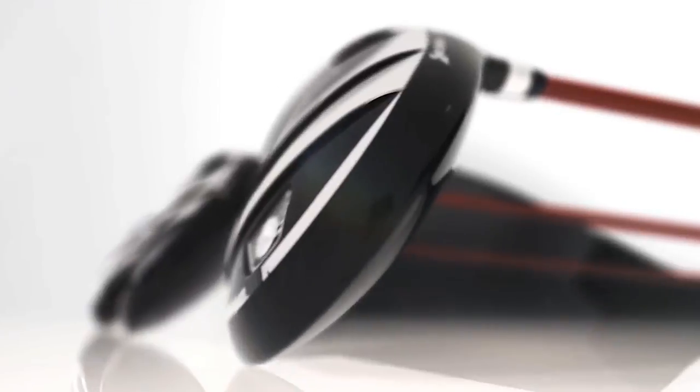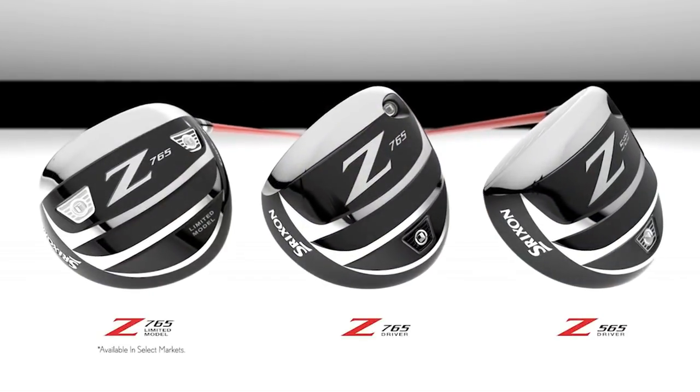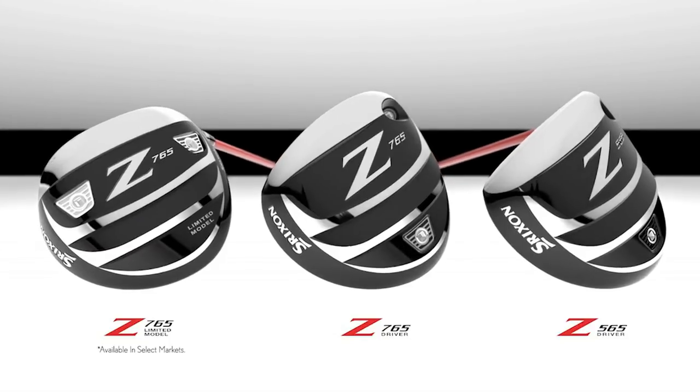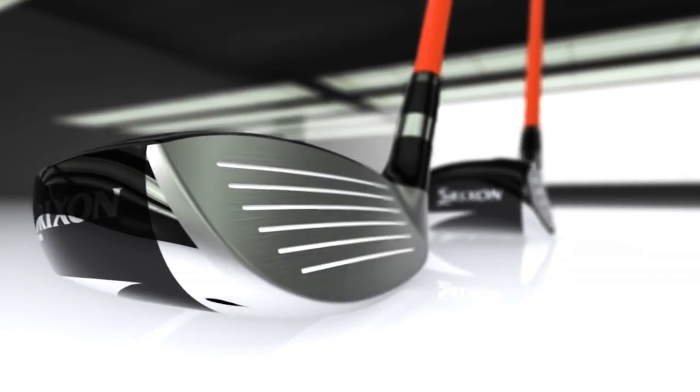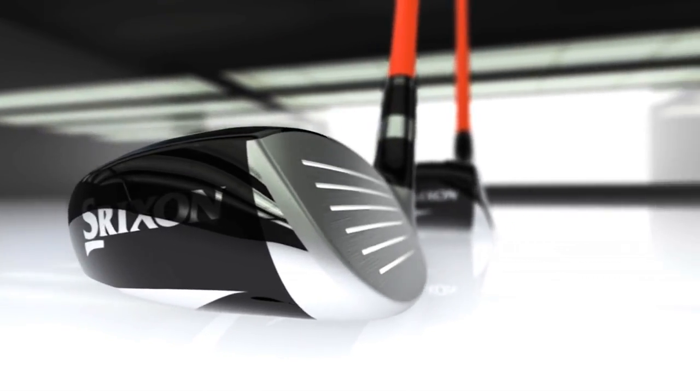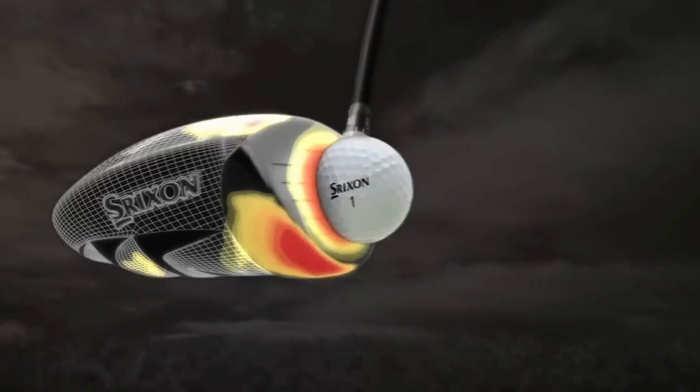Last but not least, Srixon is turning heads with its 2017 releases, the Z565 and Z765 drivers. Weight has been removed from the top of the club thanks to a cool crown design, while a larger sweet spot was created by wrapping the titanium face around the crown and sole. Together, Srixon is calling these technologies the Ripple Effect.